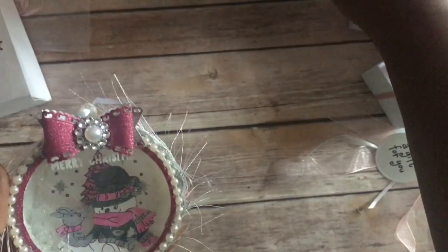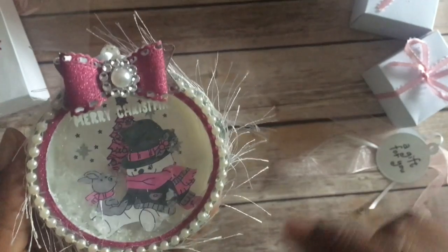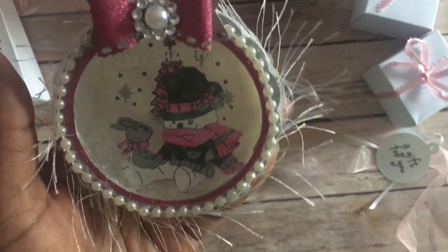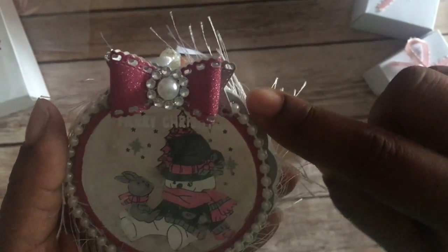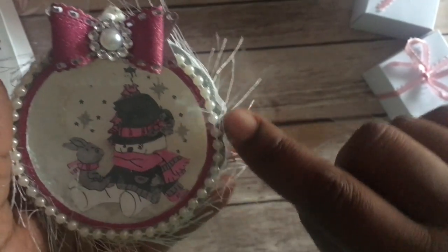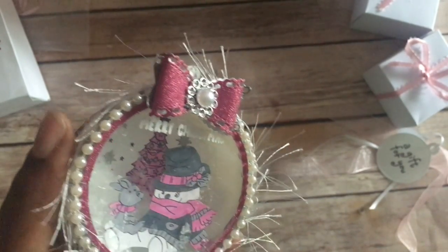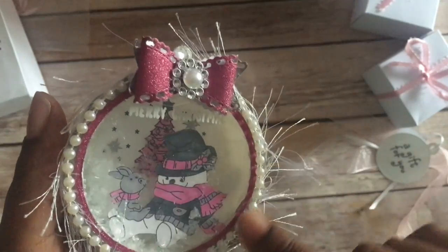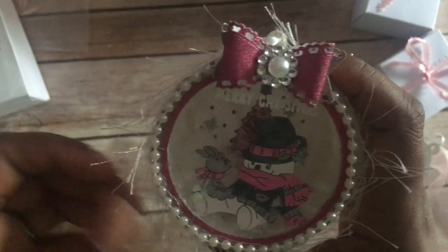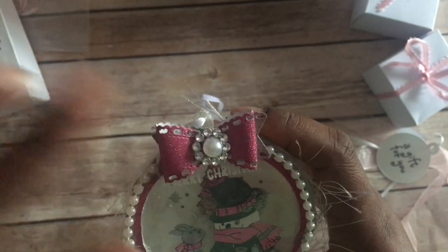These stamps are from the same stamp set. I went with the snowman actually sitting down, colored him up in the same colors — pink, gray, white, and black — and he has a little bear sitting on his lap. On the outside, I have a gray and silver glitter circle, then I cut one in pink and layered it on top of the silver, and put some bling around it. Behind that I have white eyelash trim, and of course you can see my bow with bling in the middle.